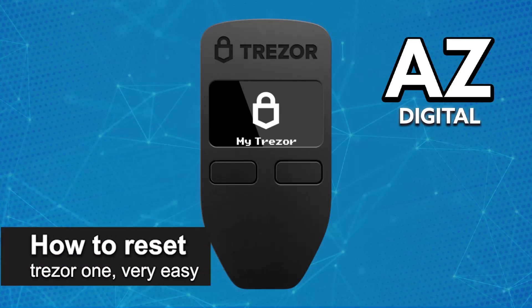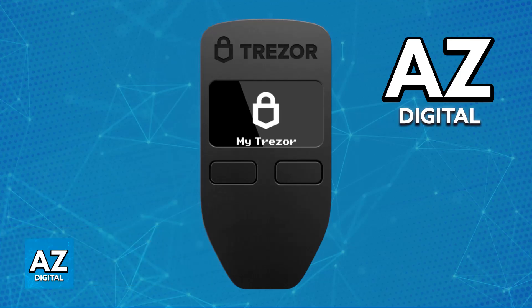In this video I'm going to teach you how to reset your Trezor One, or rather factory wipe it. It's a very easy process so make sure to follow along.